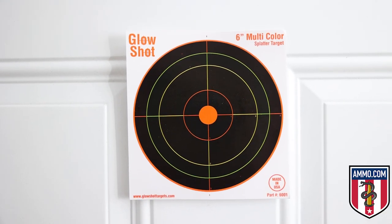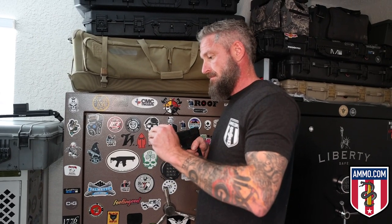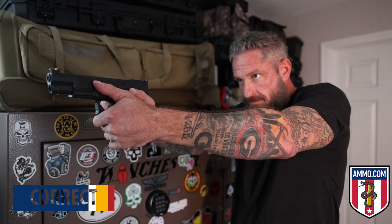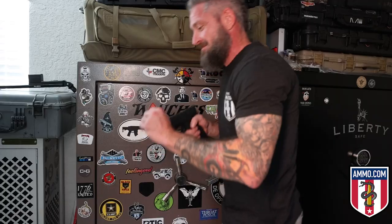This is not a trigger reset or anticipation drill — it's strictly for trigger pull. Sometimes people don't know to pull up the slack, get to the wall, and break the wall smoothly. Slapping the trigger can cause the firearm to deviate left, right, up, or down, impacting accuracy. Step one: set up a target. Make sure your firearm is racked so you hear an audible click when you pull the trigger. Then place a penny on the front sight, bring the firearm to full presentation, and pull the trigger without letting the penny fall off.